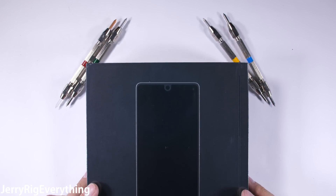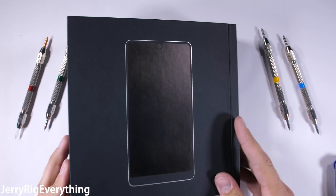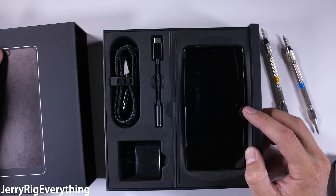The Essential phone is the new kid on the block, and while I'm normally all for being nice to the new kid, the Essential's $700 price point means it wants to compete with the big boys. It would be dismissal to expect preferential treatment for such a quintessentially priced device.